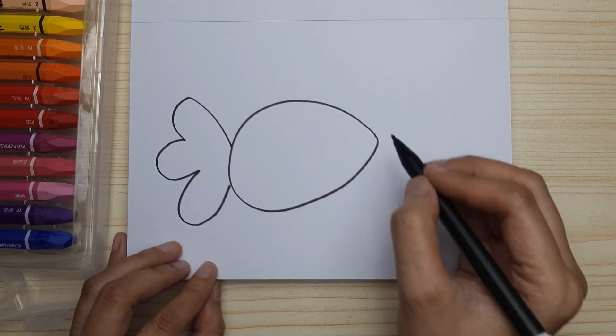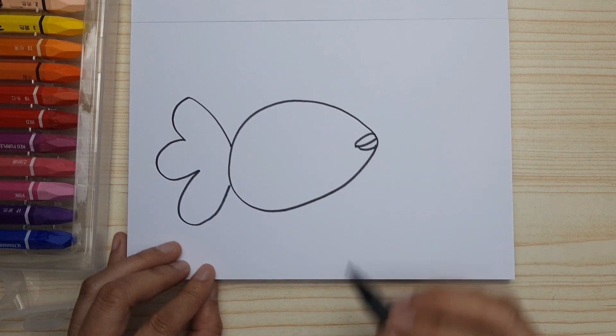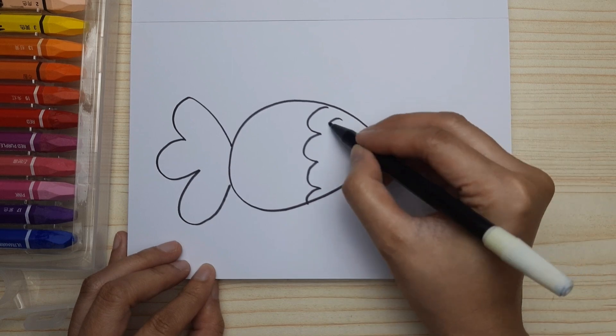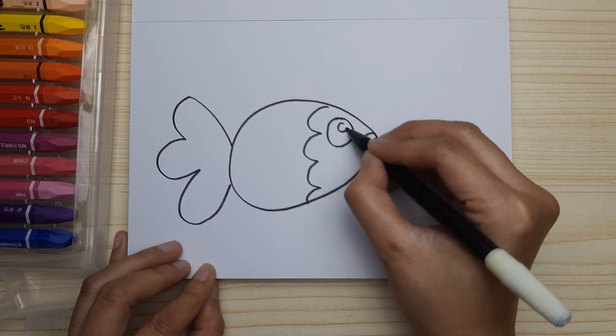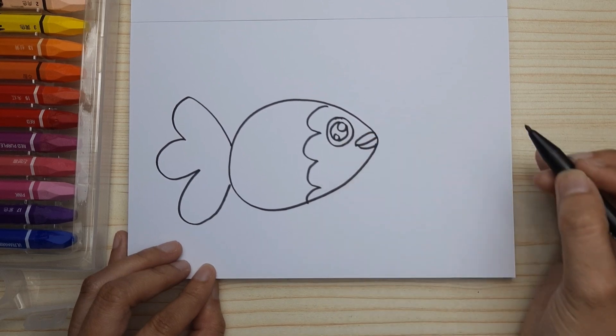And the mouth — make the lips bigger, and we split the front and the back with this kind of wavy lines. And a big eye — let's make it sparkly with two little circles, and float them in a bigger circle, like this.